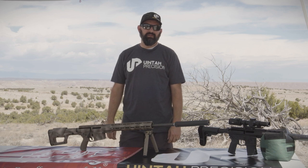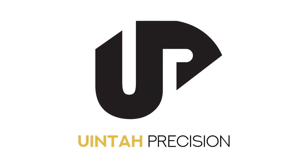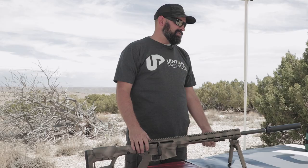What's up everybody, this is Baker from UniPrecision. Don't forget to follow and subscribe to catch all future content. Today we're going to address a couple of questions that we get quite often on the phone about our bolt action uppers.